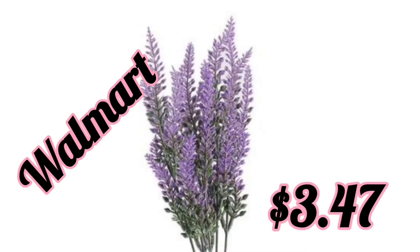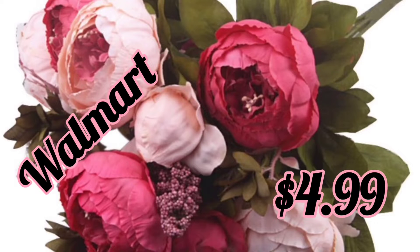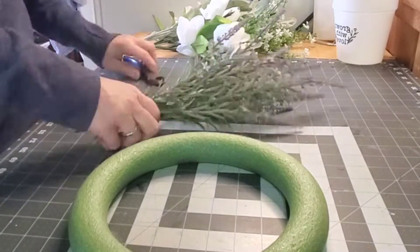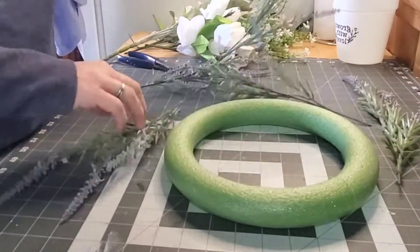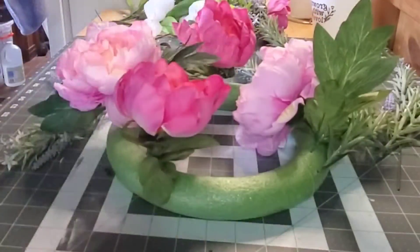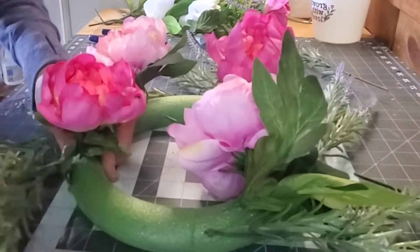First I made a floral wreath using the styrofoam wreath form and all of these different florals. I did not use one whole stem for any of it, so you could use it for multiple projects. The first thing I did was cut off the pieces I wanted and just kind of form them, laid them around the wreath form first before I started stabbing any in, just to get a base for what I wanted. I did the lavender around the outside edges and then I did the peonies all across the top.